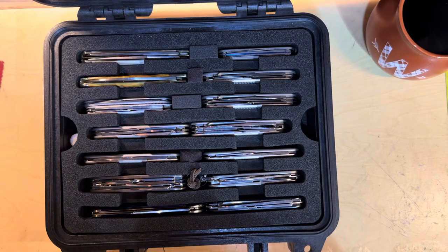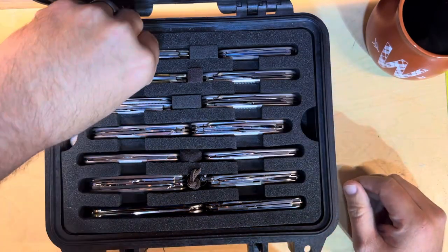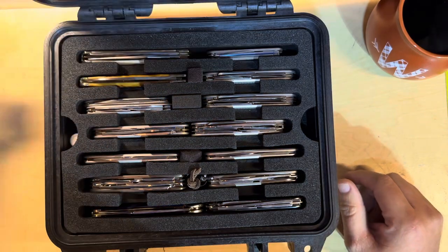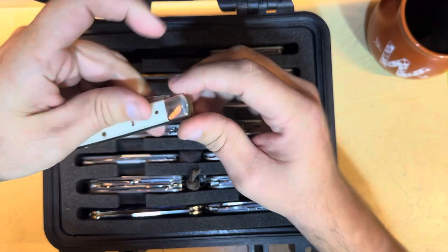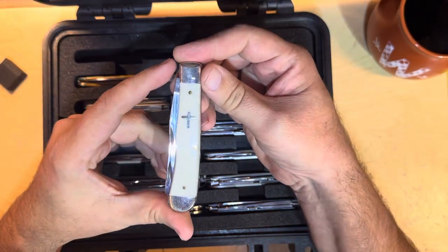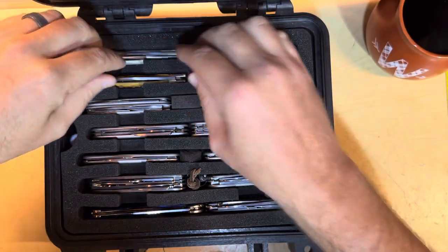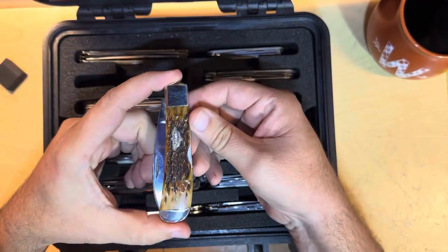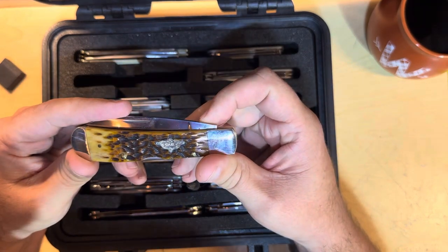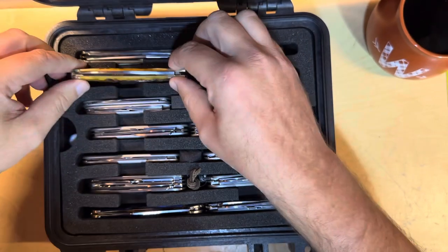I'm just going to go through these kind of quickly and just go down the rows. Maybe not talk a ton, because there are a lot of knives in here. So, Case Trapper, cross shield — you guys know what a trapper looks like. Case Copper Lock with nice inlays.